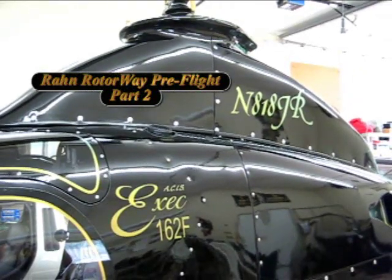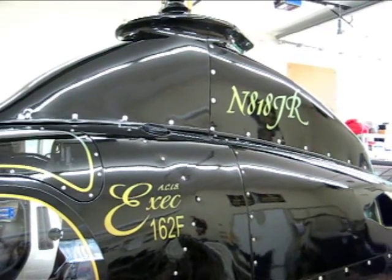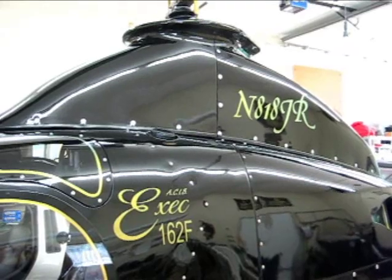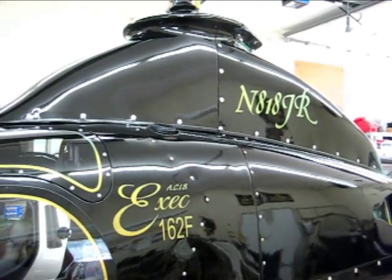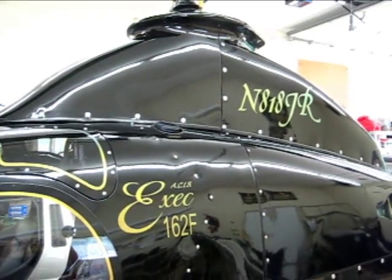This is part two of the Ron Rotorway Exec 162F pre-flight. I'd like to mention that this video is not intended as any sort of instructional video. It is specifically for this helicopter and is considered entertainment only.